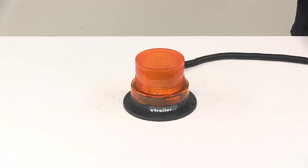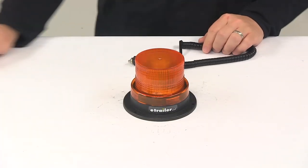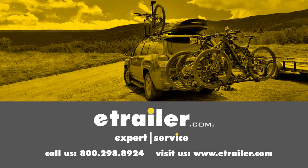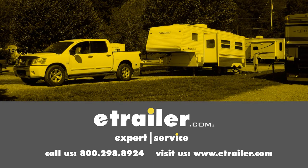That's going to do it for today's look at the Optronics LED Amber Warning Light. Click the link below to shop, learn more, or visit us at eTrailer.com.